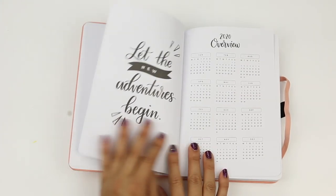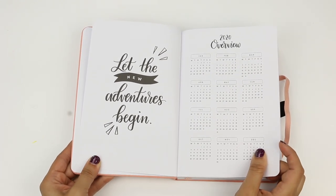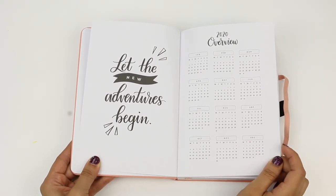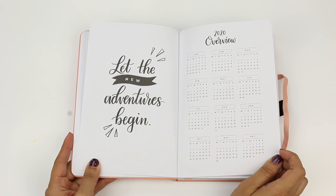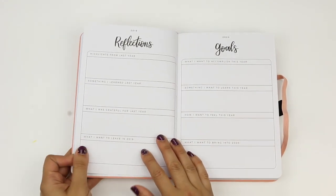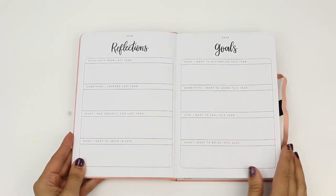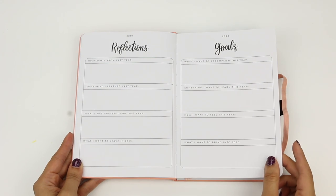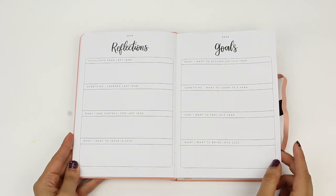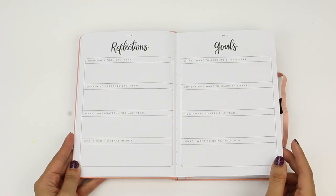Turning the page, we find a quote on the left-hand side with plenty of room for adding our own personal decor. On the right, we have a 2020 at-a-glance calendar page. There's also room for 2019 reflections and right next to it are 2020 goals, so you can take what you've written out for 2019, analyze it, get ideas from that, and formulate your goals for 2020.